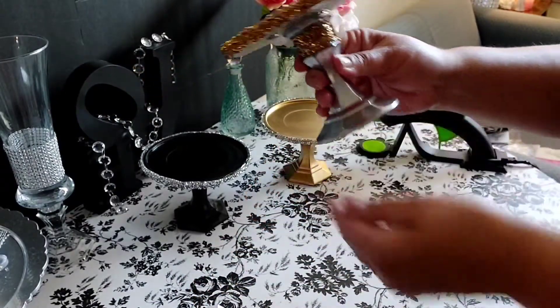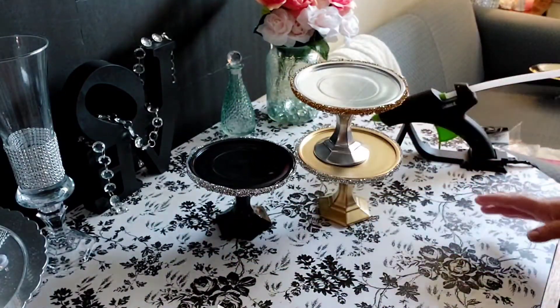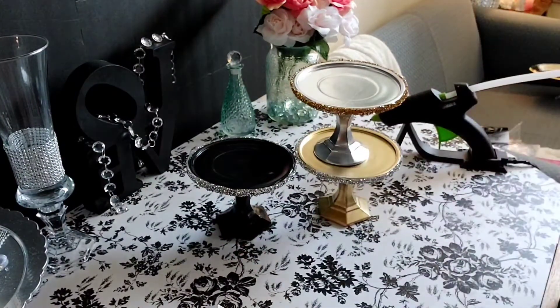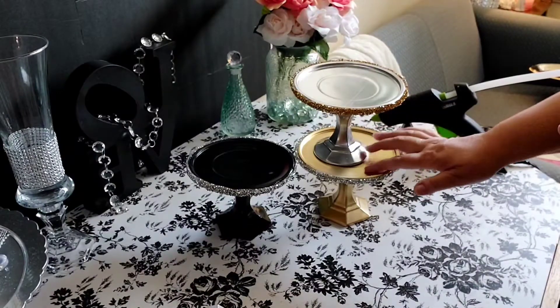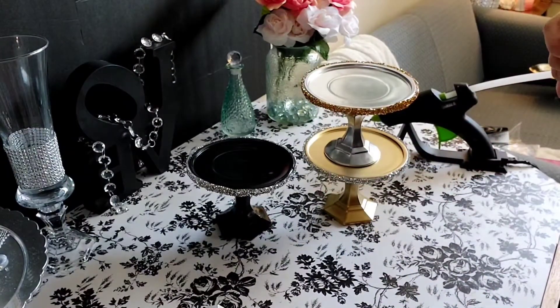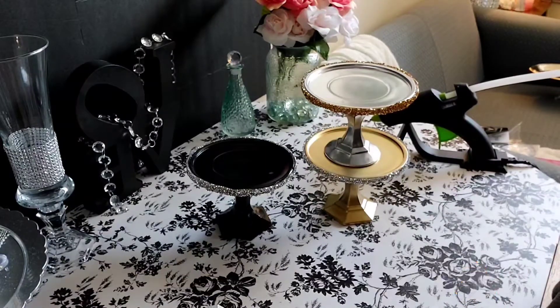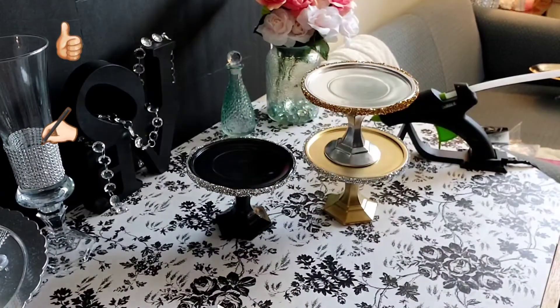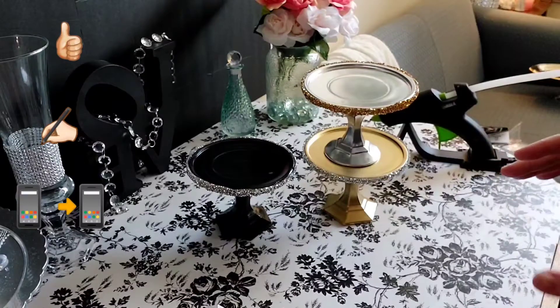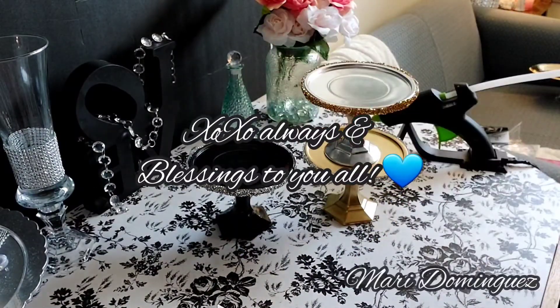Here is the silver one with the gold wrap — look how pretty that looks, all nice and blingy! Here are all three. Beautiful, elegant, glam — definitely glam — candle holders, items mostly purchased at the Dollar Tree. Thank you for watching! If you haven't already, please consider subscribing to my channel, give my video a thumbs up, leave me a comment below, and share my videos to help my channel grow. Blessings to you all!